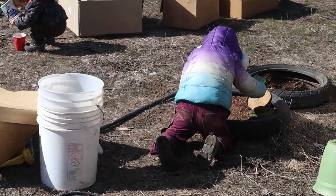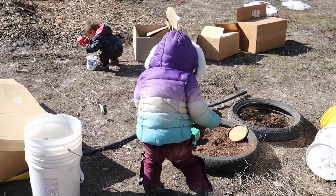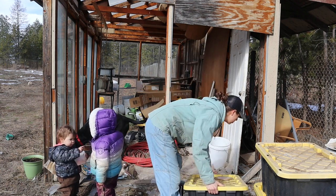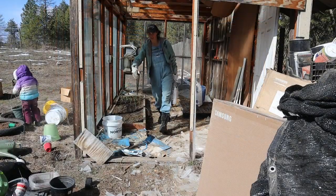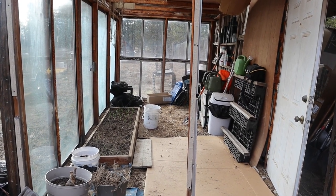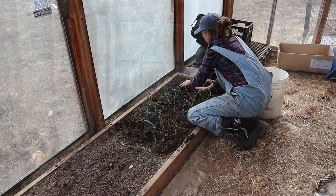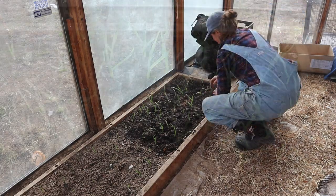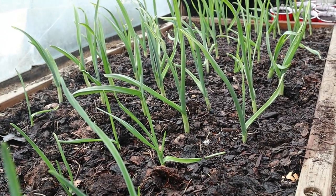I've been working on clearing up the beds getting them ready to plant with new things this year. The kids have been enjoying playing in the dirt with containers and shovels. My greenhouse had just been a complete mess — jam-packed and used as a storage shed — so I finally got everything cleared out and now I can actually walk in there. The garlic is doing really well; a couple weeks back I top-dressed it with some compost and it's growing great.